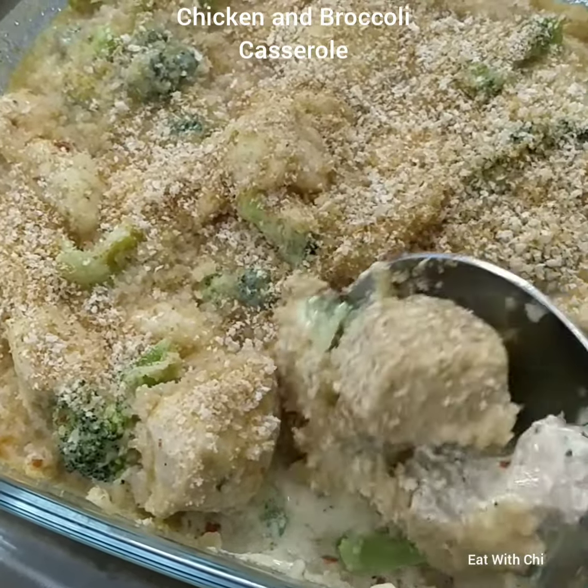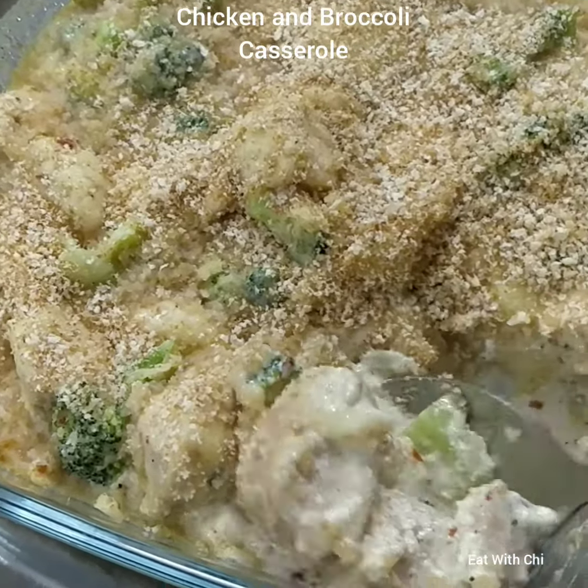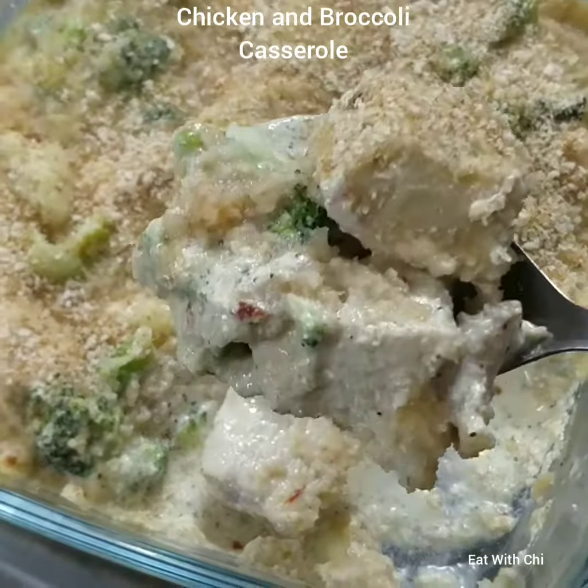This is broccoli chicken in a white creamy sauce, topped with cheese and bread crumbs. We'll have this with garlic bread and salad.